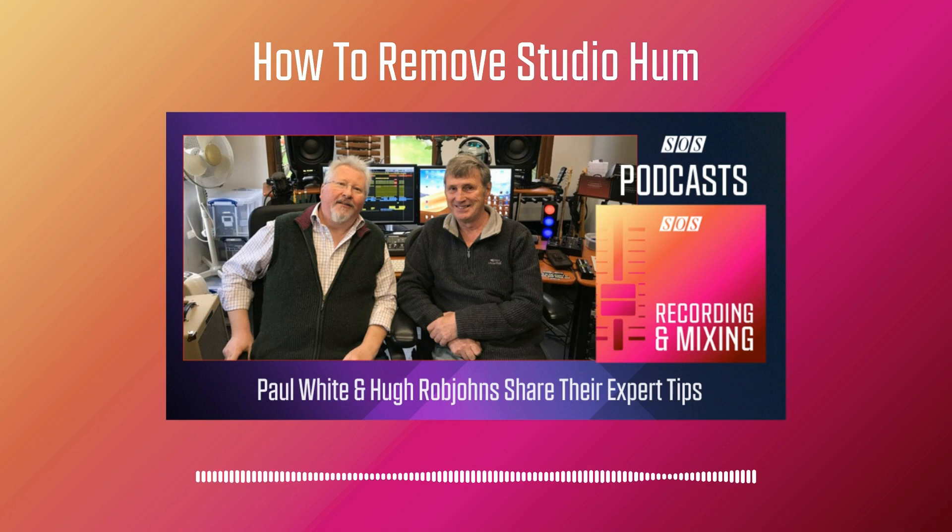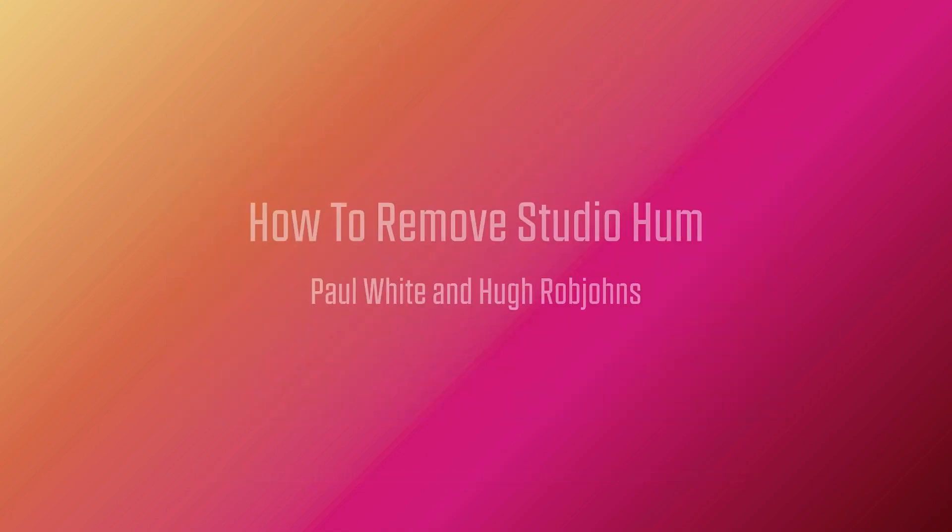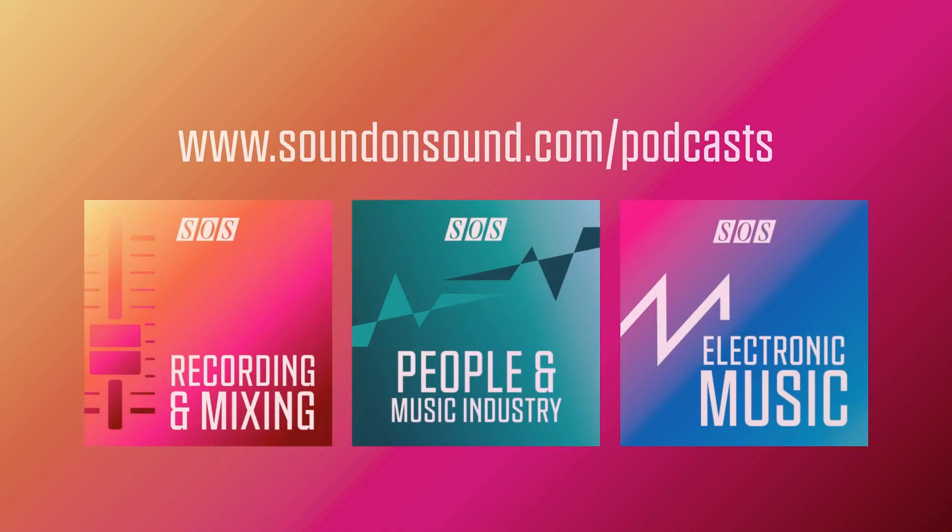I think that's about all for this one. Goodbye from me and goodbye from Hugh. Thanks for listening. Be sure to check out the show notes page for this episode, where you'll find further information along with web links and details of all the other episodes. And check out the soundonsound.com/podcast page to explore what's playing on our other channels.